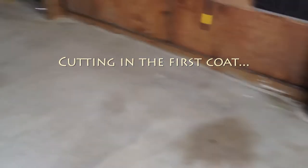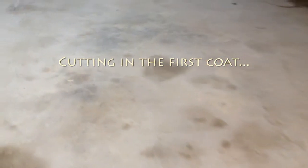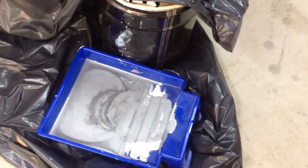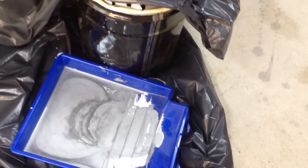We're putting down Rust Bullet, the concrete version. We stirred it for three minutes and eight seconds, trying to go very slow so you don't get too much air in it. It comes up and it's still a little swirly on the top — they said that's normal. We're cutting in now, not too fastidiously.